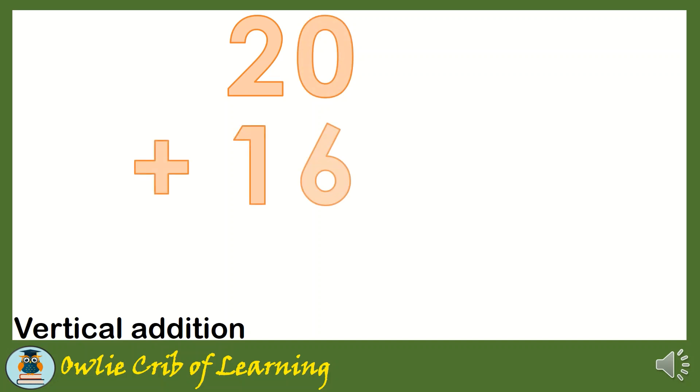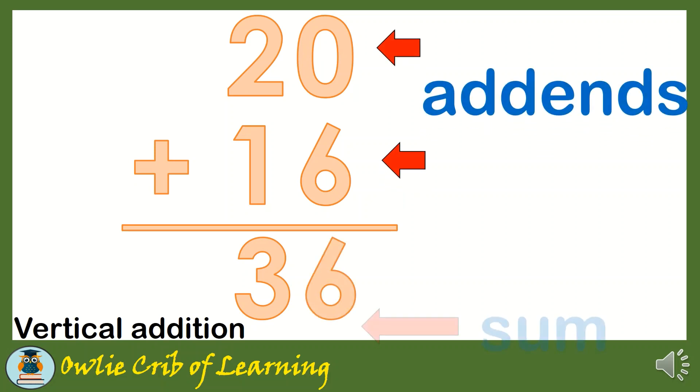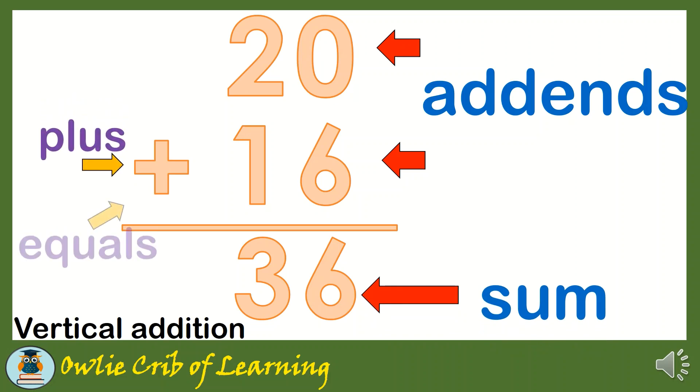Now let's have vertical addition. We have here 20 plus 16 equals 36. What are the parts again? We have here the add-ins, the sum, plus, and equals.